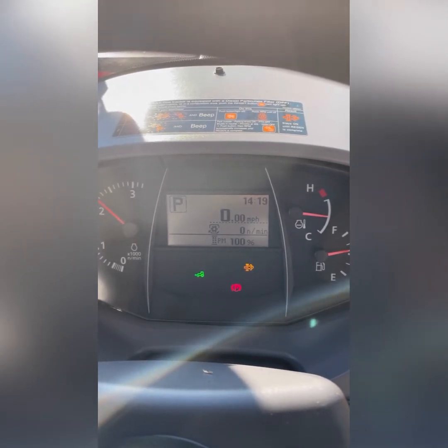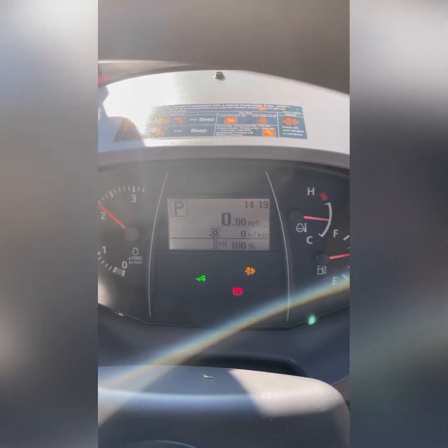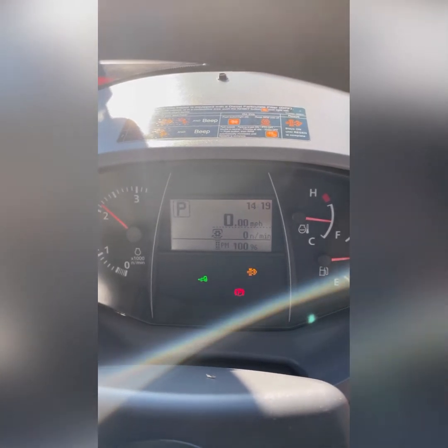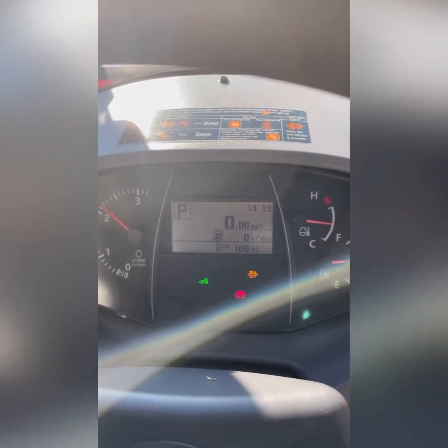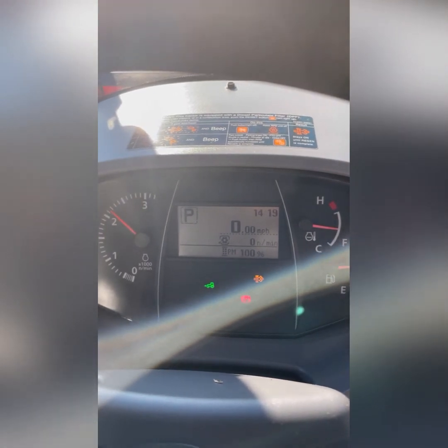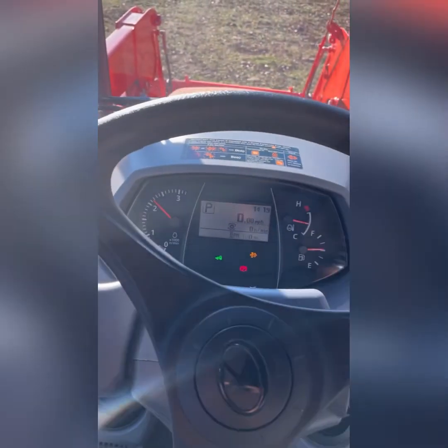I'm not a huge fan of all the particulate filters and the DEF and that stuff, but there's almost no way around it. I'm not going to get into that big debate — trust me, I don't like it, but it just is the way it is right now. But anyway, thanks for watching.